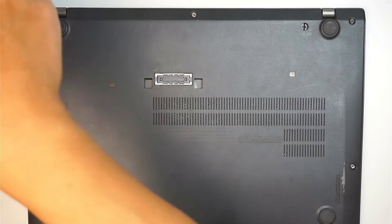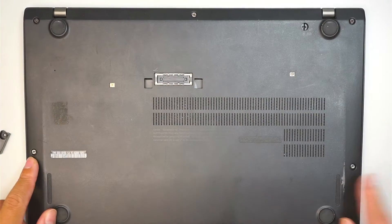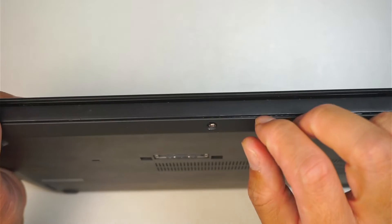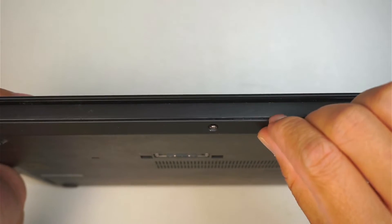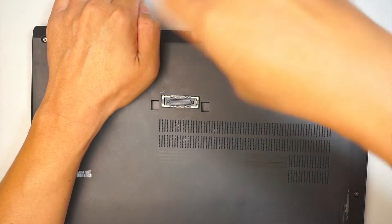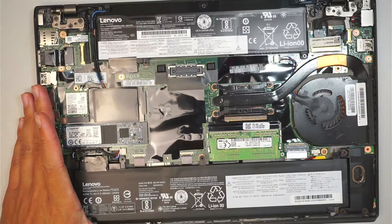There are five screws total. One, two, three on the top, and then two here in the middle on both sides. Once you have unscrewed those, you're going to separate the back cover away from the laptop. You just remove it like such, and then the entire back cover will just come right off.